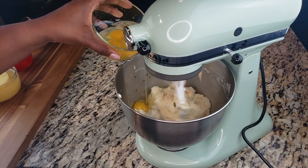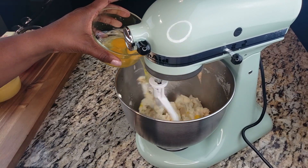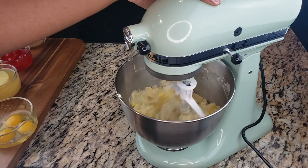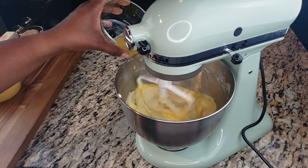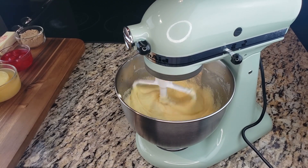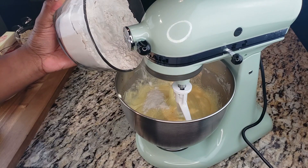Once that's blended, we're going to add our vanilla extract and then add our eggs one at a time. Get everything nice, smooth, and creamy — make sure you add them one at a time, mixing well after each addition. Your eggs and your butter should be at room temperature.